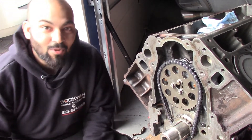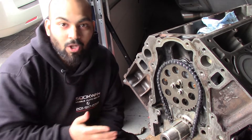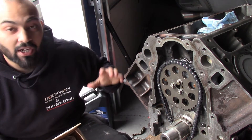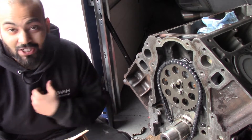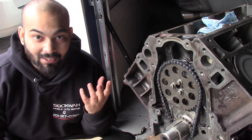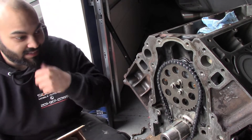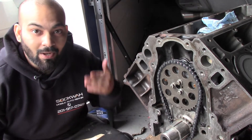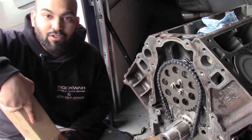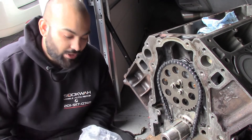Now I'm going to put on my oil pump — that is the heart of this engine, that is what makes the oil flow. Just like the heart in our body that pumps blood throughout our vessels and keeps us alive, this is the same thing for the engine. The oil pump makes the engine basically live. So what I'm going to do first is pull out my factory oil pump.